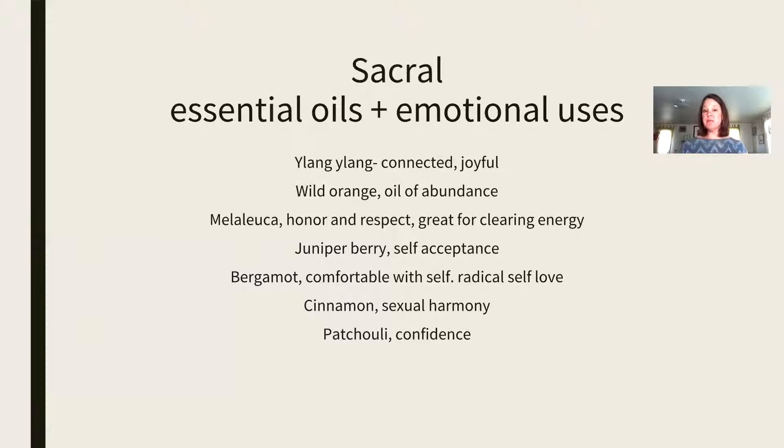Melaleuca represents honor and respect. It's really great for honoring and respecting your own body. It's also really good for clearing energy — if you're feeling like you've taken on a lot of other people's energy, it's a great oil to clear yourself. You can put it right in the crease of the elbow and on the back of the neck. Anytime you're feeling like you've taken on other people's energy, or you just need to clear yourself from the day, try melaleuca. It's very astringent and pungent smelling, but it really is great for clearing energy.